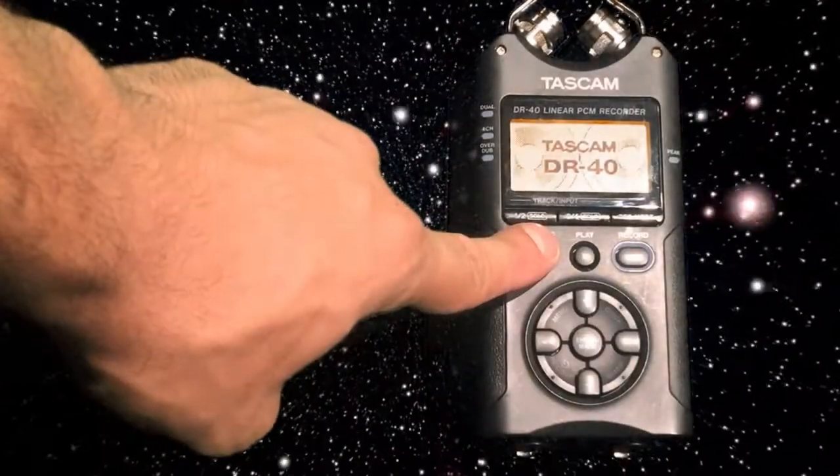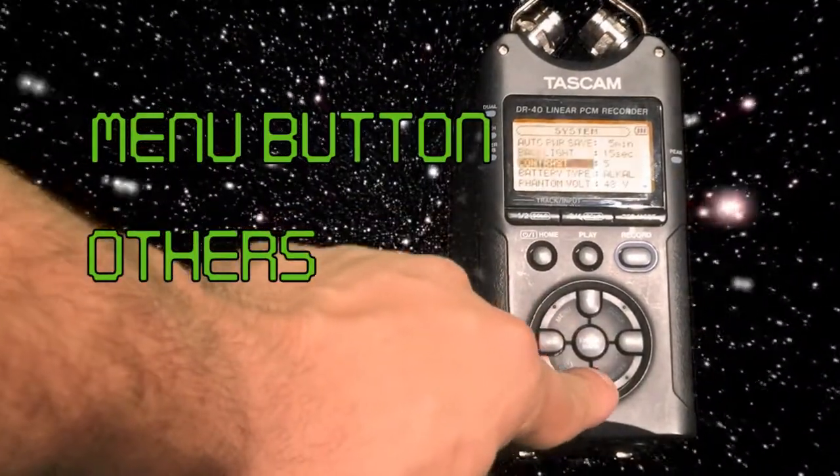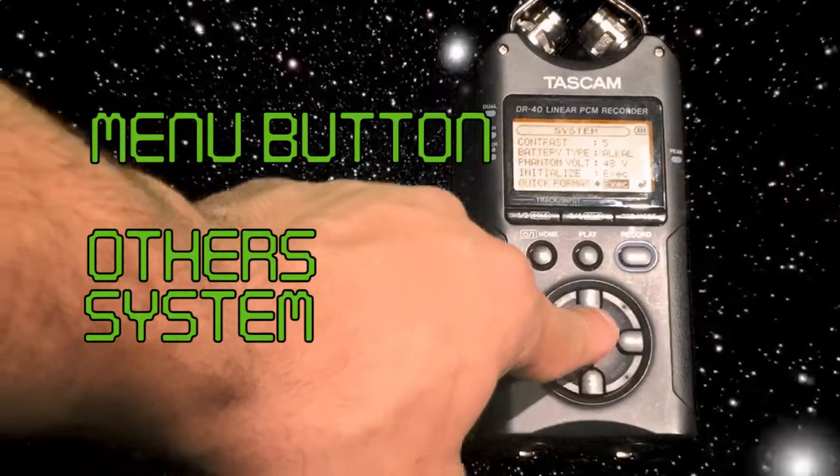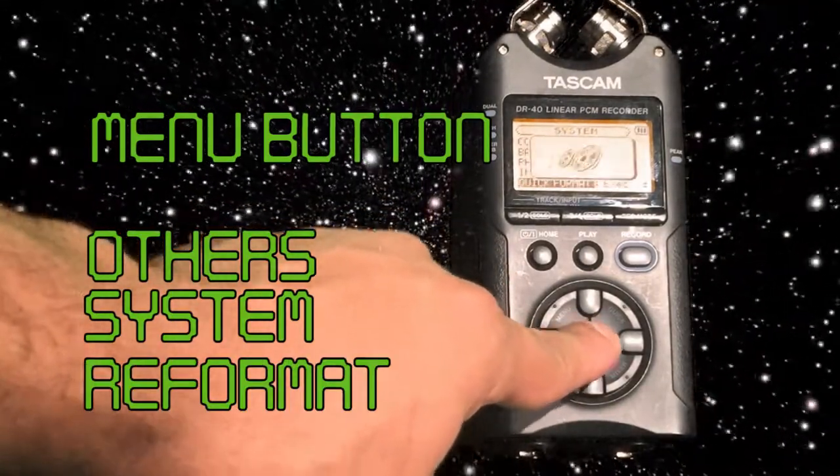Phase 2: format your storage. Turn on the TASCAM and go to the options menu. Go down to Others, then down to System, and finally select Reformat.